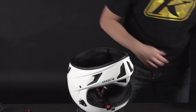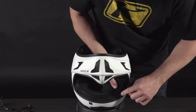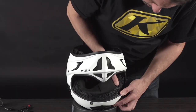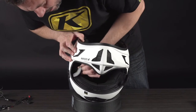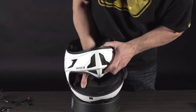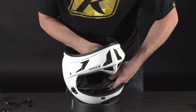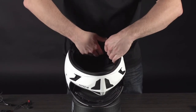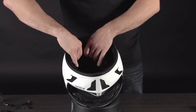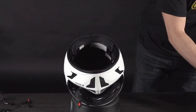We've got both cheek pads off now. With the internal liner system, you can see it's connected in three parts — just gently pull those out from the sides and then right down the center. Loosen it up a little bit, then come in the back where you've got a couple of snaps, and it just comes right out. Set those aside.